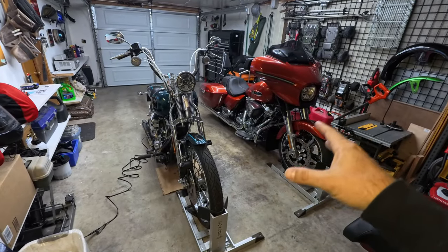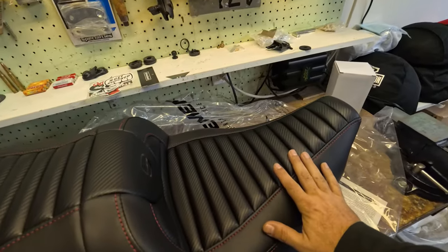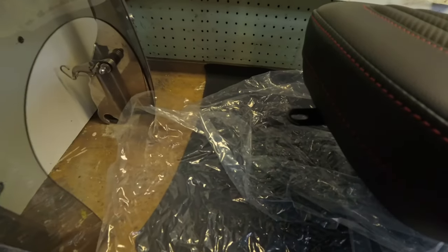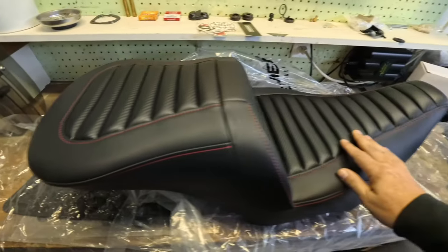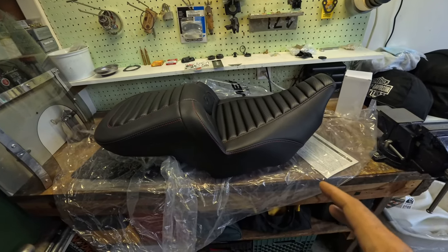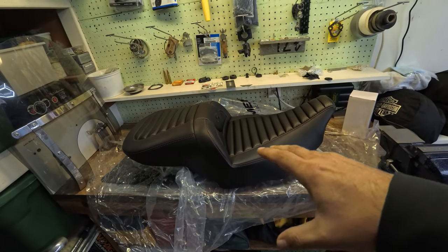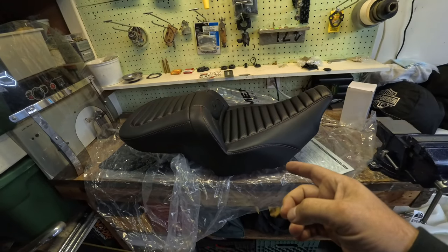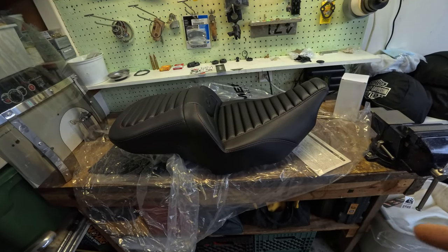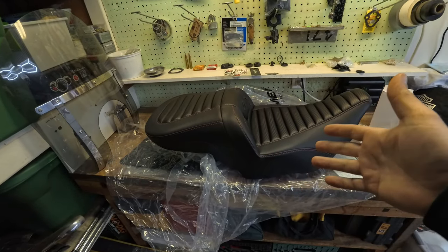I already took it out of the box and spun the seat tab around — none of that is any different than the other Saddleman seats I've put on any of my bikes. This makes I think number six, and I've already got my eyes on another seat for the Street Glide, because we know I can't just have one seat for the Street Glide.